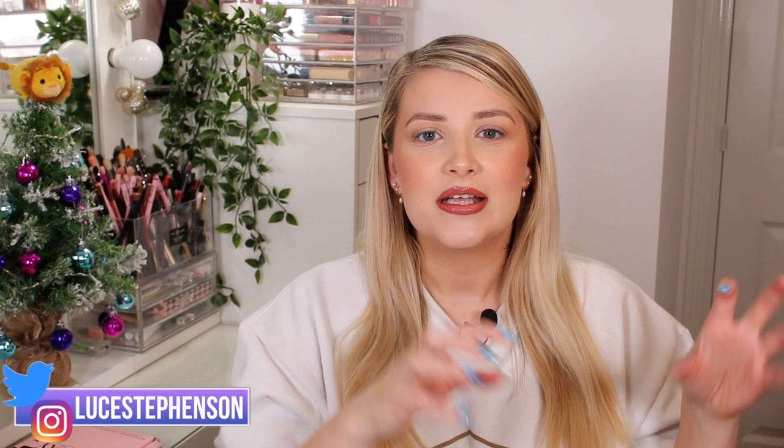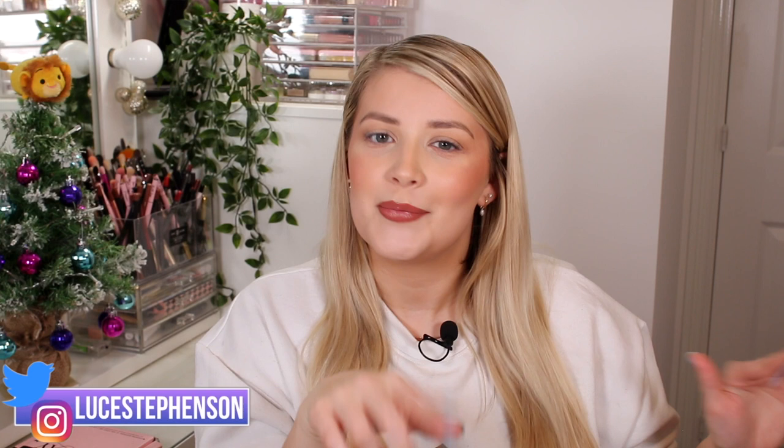Today I'm going to be unboxing the P Louise CEO box. This was part of the Black Friday thing that she did on her website. I included it in yesterday's Black Friday haul — link down below, go check it out — but I didn't show you what was inside because I was saving it specifically for this video to show you what I picked up.